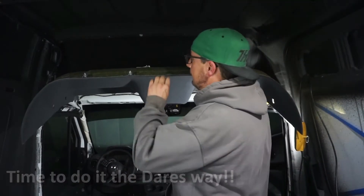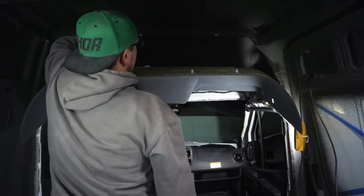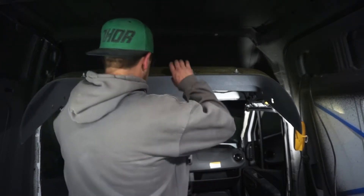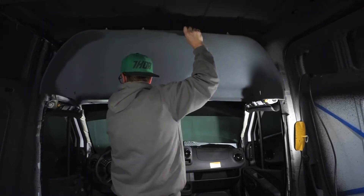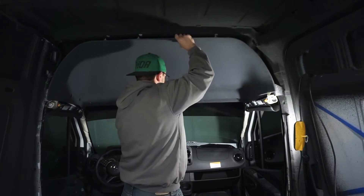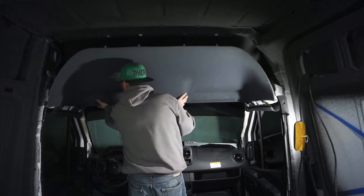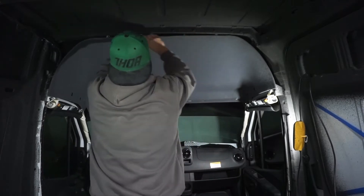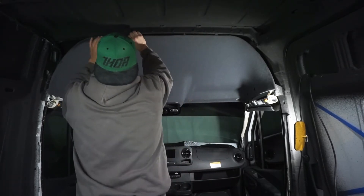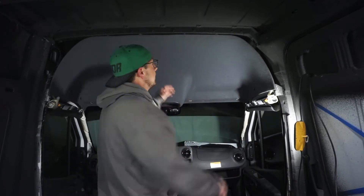The clips were fighting me, so I've decided to do it a different way — I'll put the clips into the headliner first, line them up with the hole, and we'll get it done that way. Now I can let those front clips slide right in. They're both in — line these bad boys up.